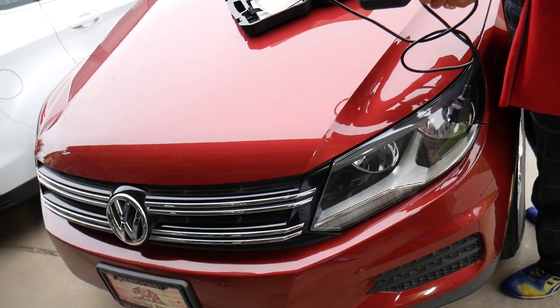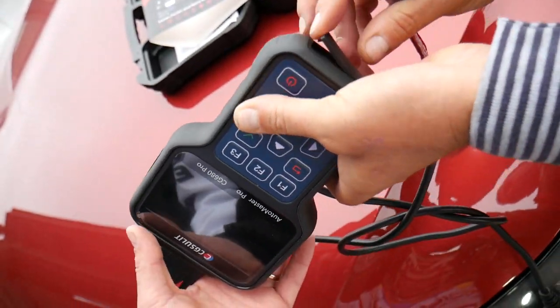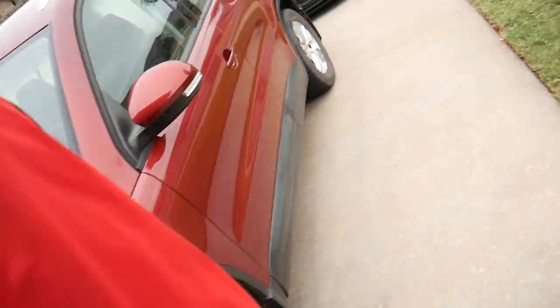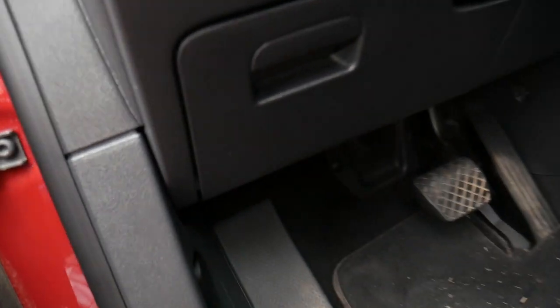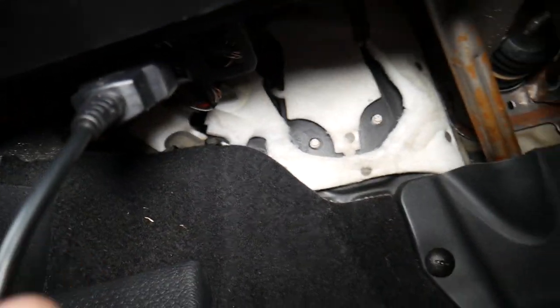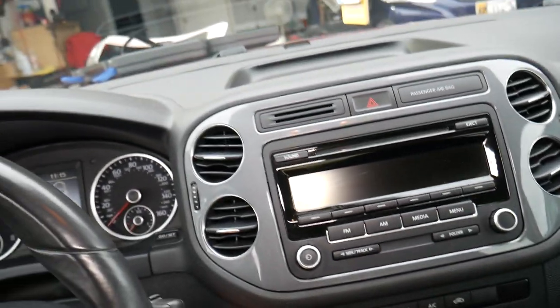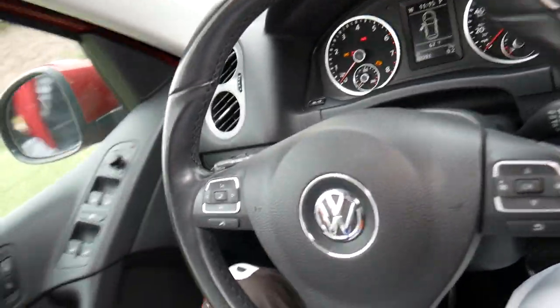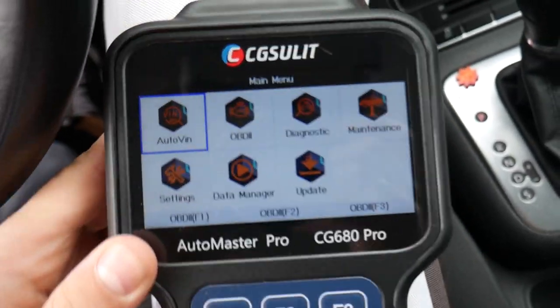This Volkswagen has the engine light on, so we're going to put the scanner to the test and scan the whole system. Here's where the memory card is located — that's for updates — and here's where you connect the USB cable. I'll go inside the Volkswagen Tiguan 2014 model. We need to find the OBD port — it's right underneath the dash. It's a very low mileage car, about 43,000 miles. Turn ignition on, pull the cable through the door — and the scanner turns on immediately.